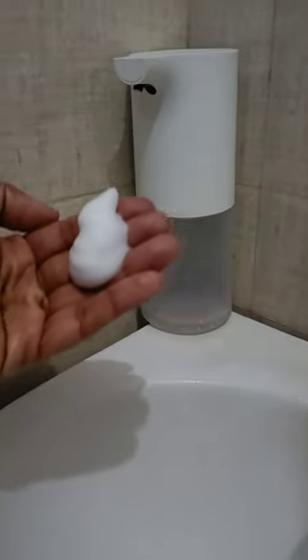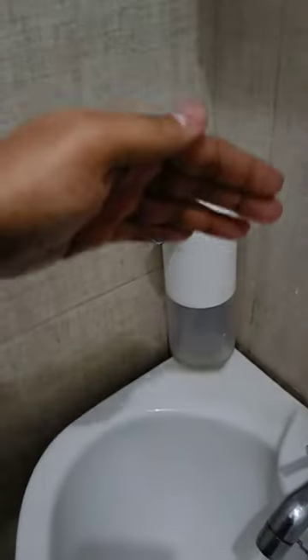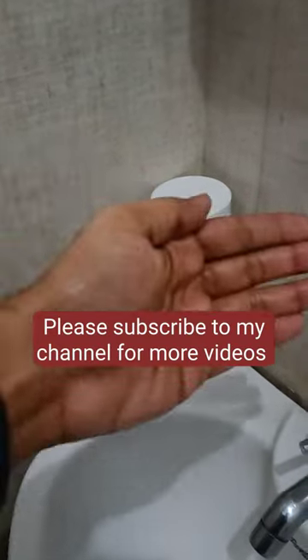It produces good quality foam as you see here. When I tested against shadows, there is no malfunctioning. The link to this product is in the video description and also in the pinned comments.